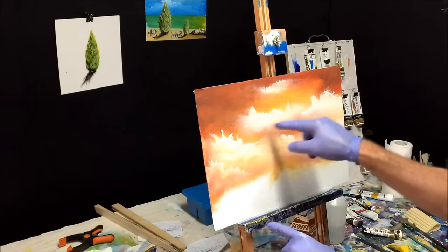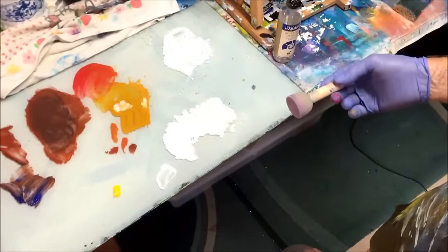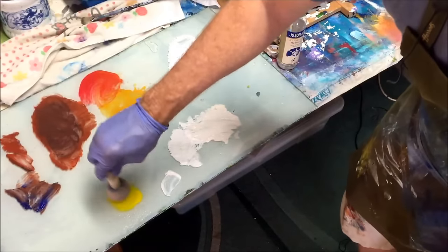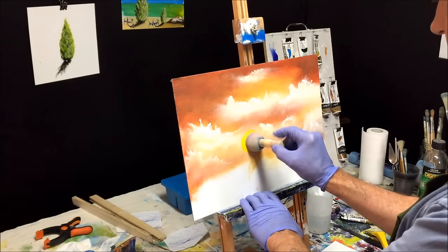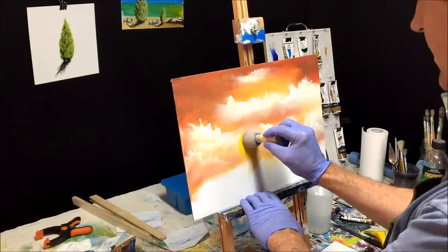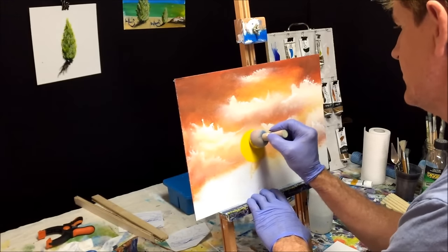Now we're going to put a sun in here. I've got a little round sponge on a stick from the art shop. I've got my yellow on the palette and I'm stabbing it onto the sponge — I might get a bit of water to help it flow better. I want it about here. It's going to be bigger, so I'll use the round edge of the sponge to create the circle of the sun. You can paint your sun however is easy for you. To me that's the size I want.